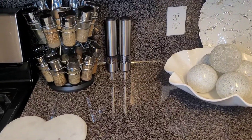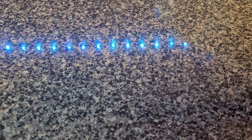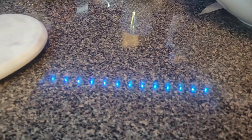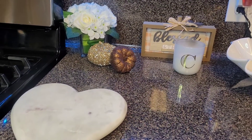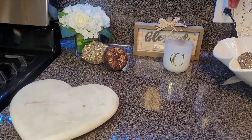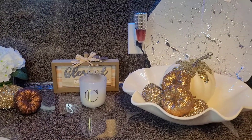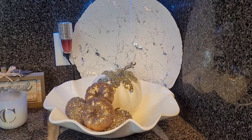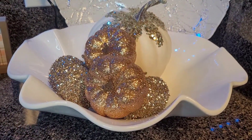I didn't want to do too much with this area — I wanted to keep it simple. I used the same serving bowl I already had on my counter and just added some pumpkins and a floral arrangement with pumpkins from Dollar Tree. The sign you see is from Dollar Tree as well. The plug-in on the wall is from Bath and Body Works — the scent is Pumpkin Clove, it has a really nice scent. Check out Bath and Body Works for their fall edition aromas.